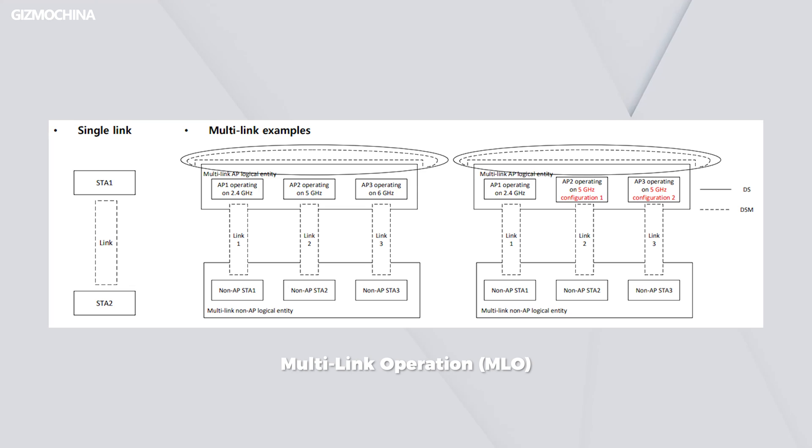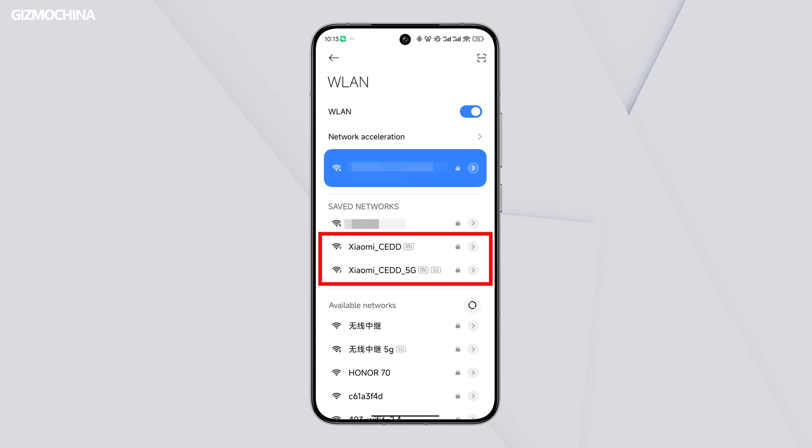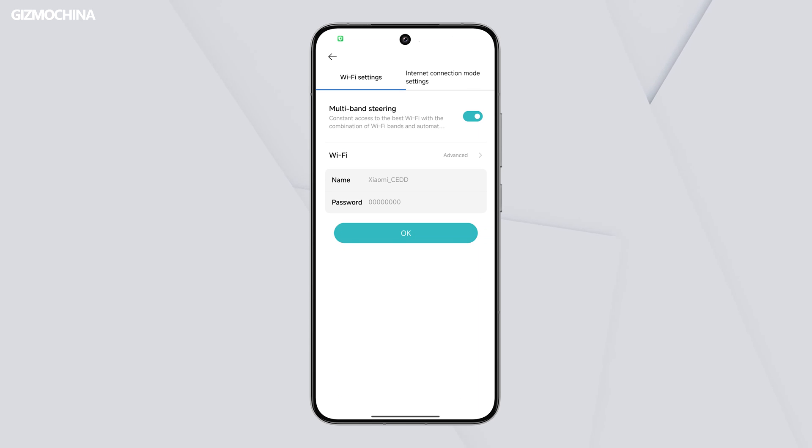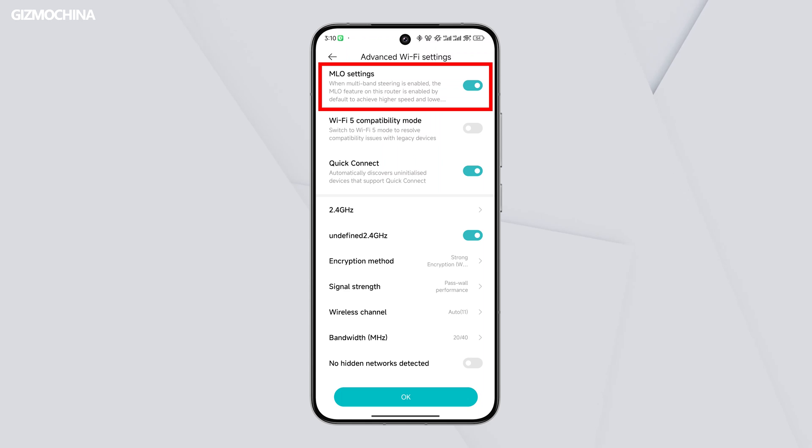Even though the BE3600 is cheap, it is still a Wi-Fi 7 router. In addition to the max data rate being an upgrade, there's a new feature I think will become mainstream in the future: multi-link operation, or MLO for short. A router transmits both 2.4G and 5G signals, and a phone can only connect to one or the other. If you get a new phone that supports Wi-Fi 7, you will be able to connect to both bands on the BE3600 — it truly transmits data on both bands at the same time. I believe this feature should be the ultimate solution for signal strength and speed. By the way, all iPhones don't support Wi-Fi 7 yet, so iPhone users need to wait until the new iPhone supports Wi-Fi 7.